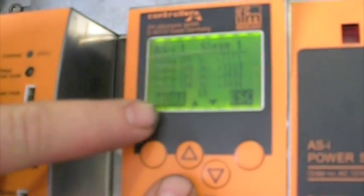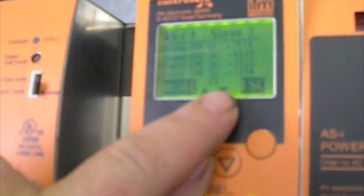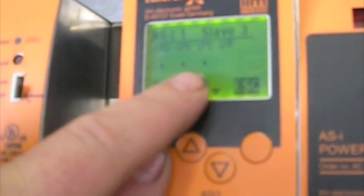If you hit the up arrow, you'll see the slave number change to 2 — here's the other analog data. Go to slave 3, that's a digital, so we have to go back to more and you can see the input.